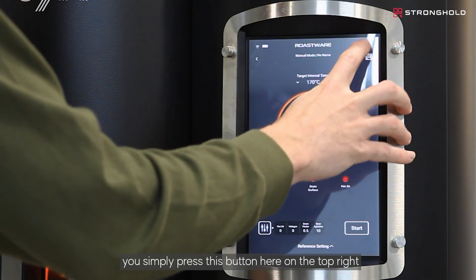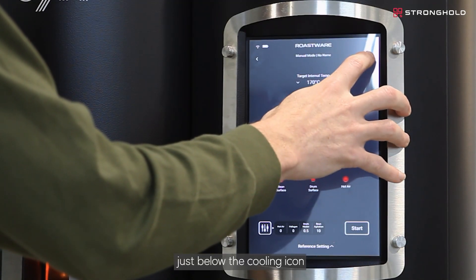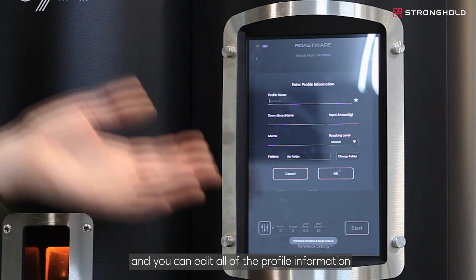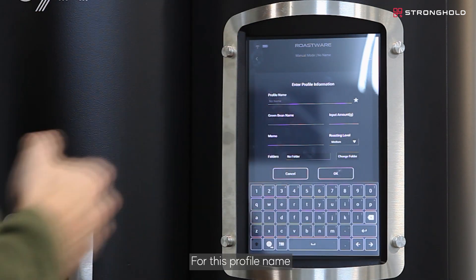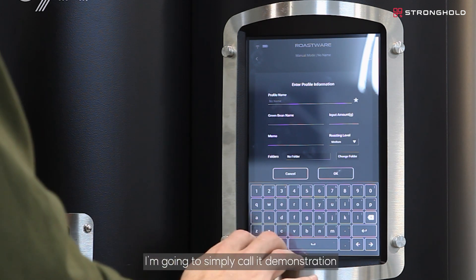To exit this screen, simply press on the reference settings again and you'll come back to this view. If you want to name your profile, press the button on the top right just below the cooling icon. You can edit all of the profile information — for this profile name I'm going to simply call it 'Demonstration'.